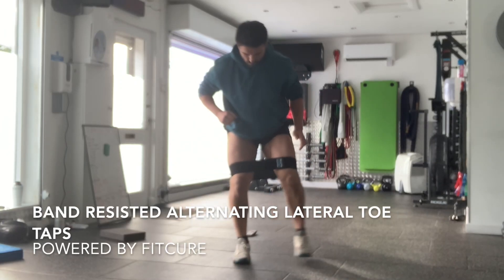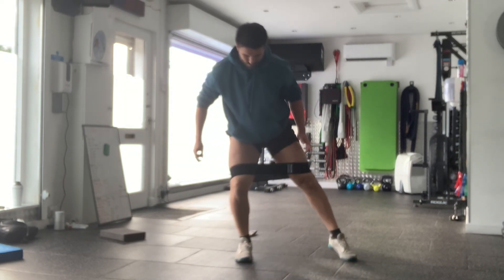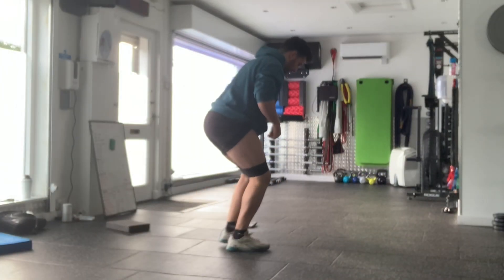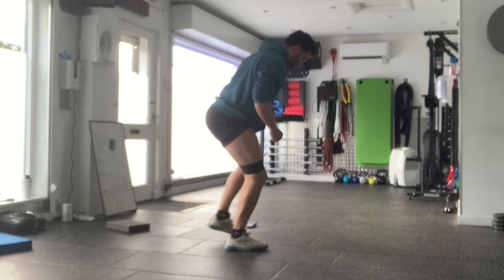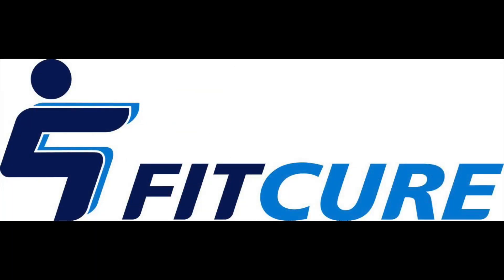Band resisted alternating lateral toe taps. Sitting back into your hip with your band just above your knees around your thighs, imagine a position like you're going to go downhill skiing. From that position, step one foot out to the side as if you're tapping your foot in hot water, keeping the weight on the inside leg. Feel the outside of the bum contract, back to center, then repeat on the opposite side. Keep your rib cage stacked on top of your pelvis throughout.